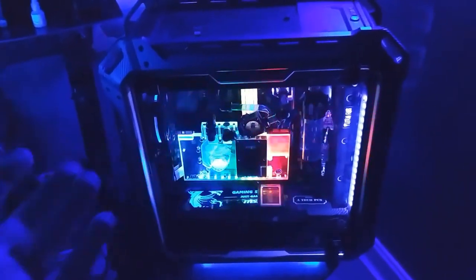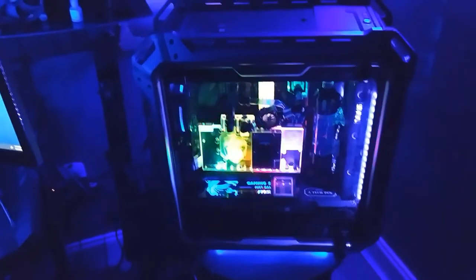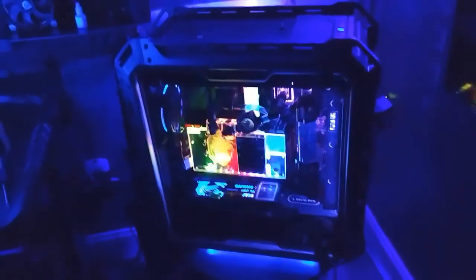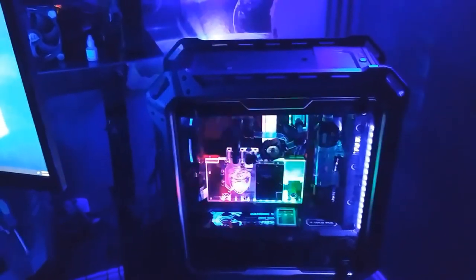Now, I'm not just going to take this stuff out and put it in the new build, because then I would ultimately just be rebuilding the same computer in a different chassis. And I don't want to do that. I want a different look. So we are definitely going to go for a different look.